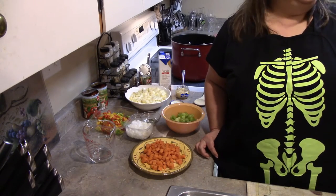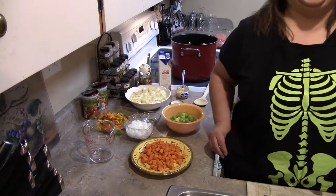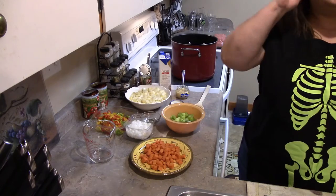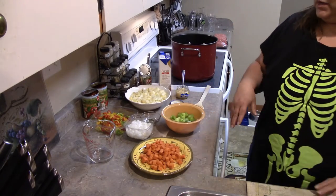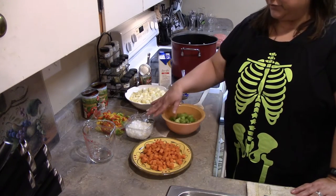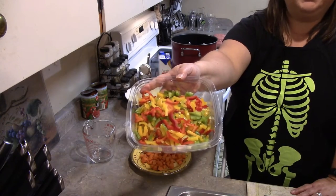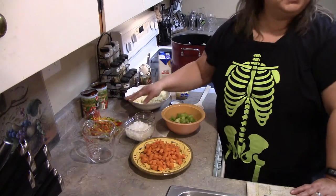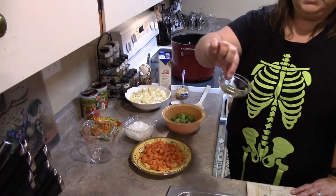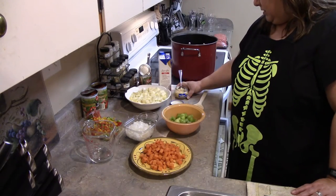Let me run down the list of ingredients. Prep time to get started is going to be 15 minutes. We have four carrots, four celery stalks, one onion, and red, green, and yellow pepper — one of each. We also have five potatoes. We have some oregano, chili pepper, salt, pepper, and parsley.